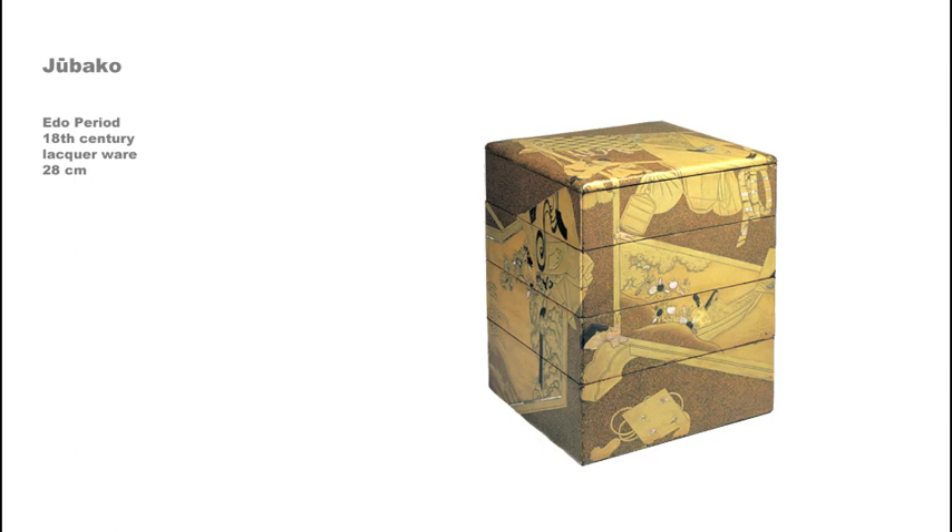Stackable food boxes, or jubako, were popular in the Edo period for use while entertaining in the home or on picnics. This four-level example dates to the 18th century and is decorated in the nashiji, or pear skin technique. Lead and mother-of-pearl have also been inlaid in some of the details. The imagery begins on the lid and extends down two sides of the boxes. It represents perfume bags, a sash, amulets, and a kimono draped over a clothing rack.